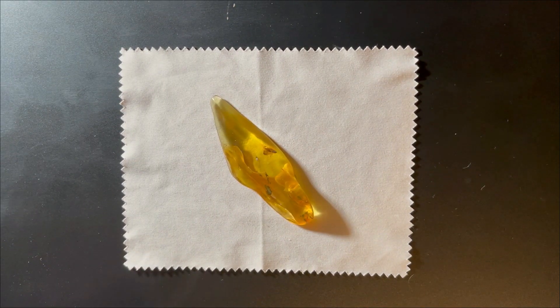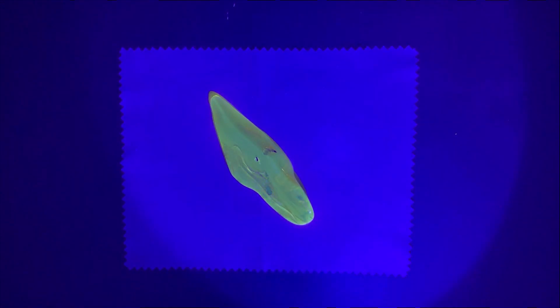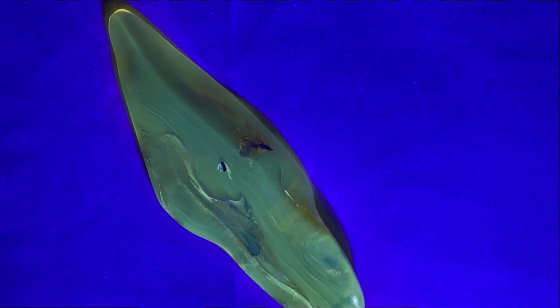Let's see how it looks under UV — we'll be able to see all the imperfections. Let me turn off the lights. It shines like crazy — look at this!